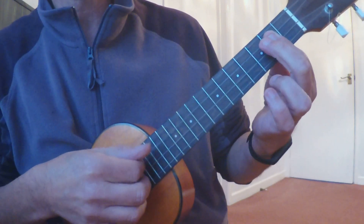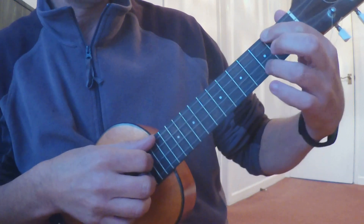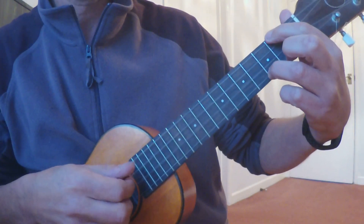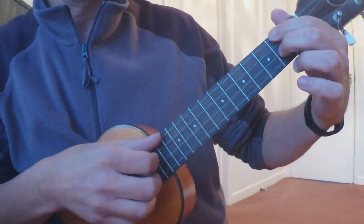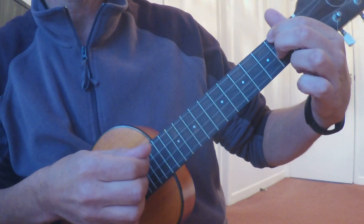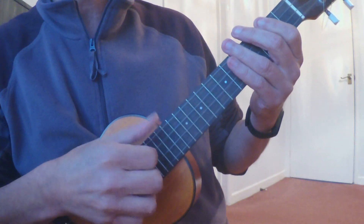Then back to G major 7. Then we've got an A minor with C in the treble, and then your D7. Then we do it all again. And all your right hand is doing is thumb, one, two, three — thumb, one, two, three.